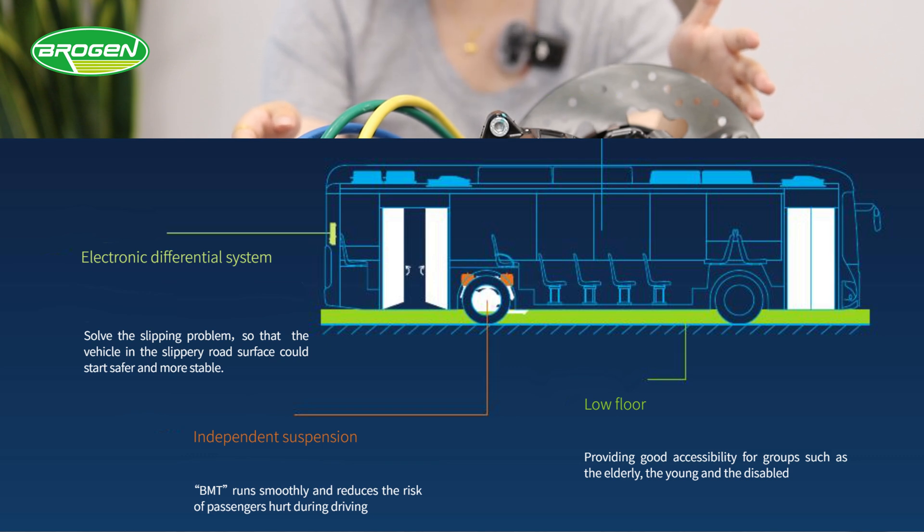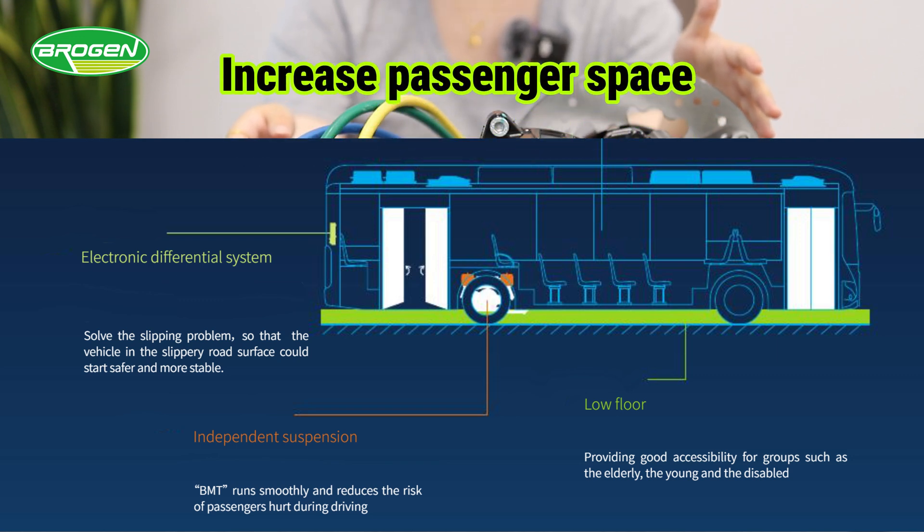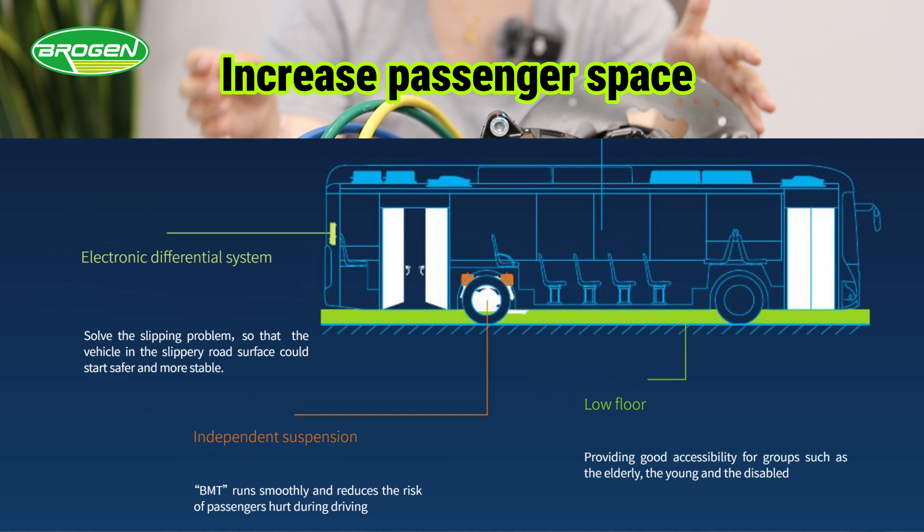Our motor is adaptable for the low-floor design, ensuring passenger safety and increasing passenger space thanks to its smaller size.